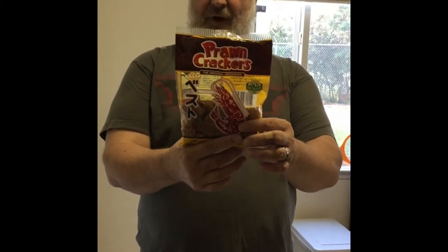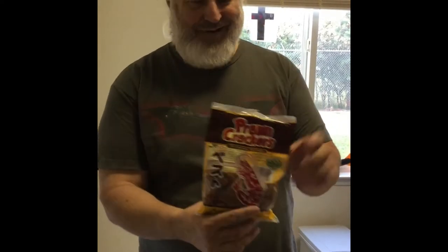Looks great. Heat oil, fry the chips, drain, and serve. Let's check it out.